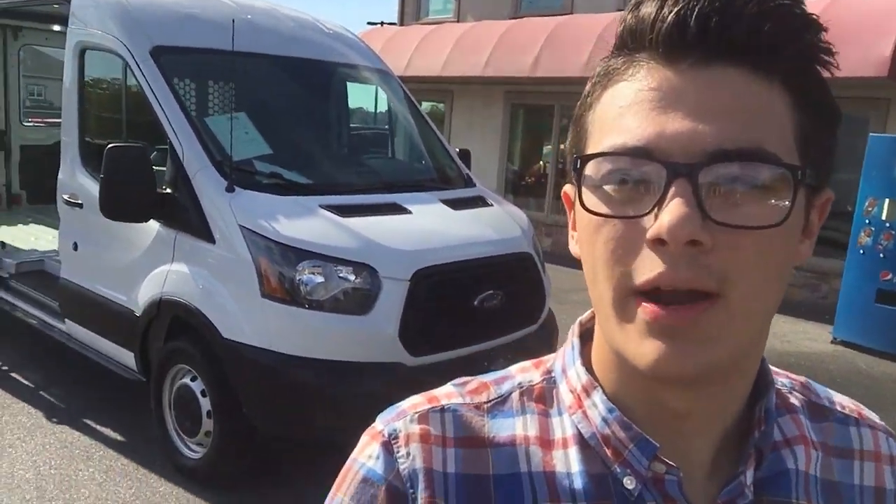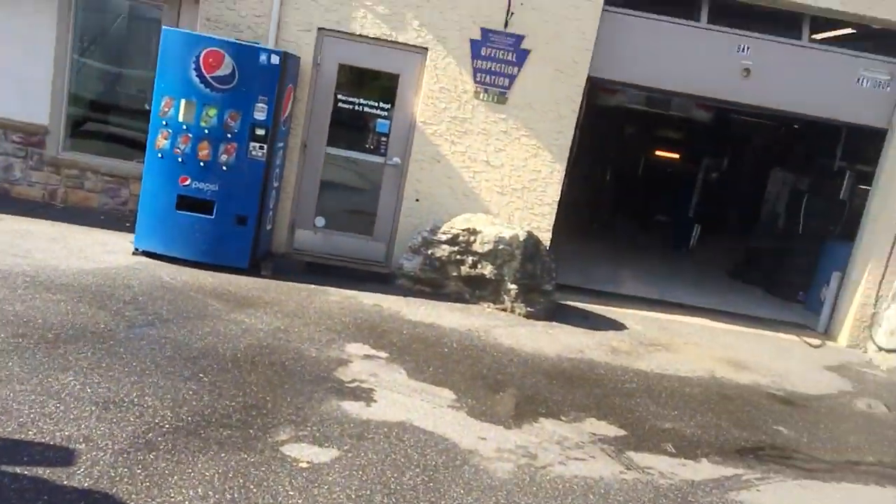Welcome back to the Rocky Ridge Auto page. My name is Alex. Today I have a T250 right here, long wheelbase, medium roof, and we're going to go ahead and check it out.